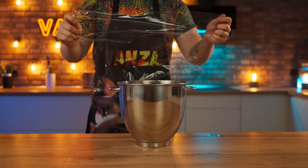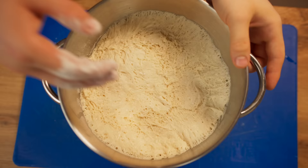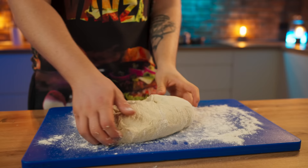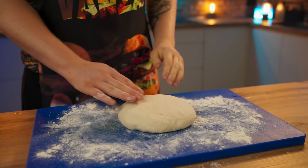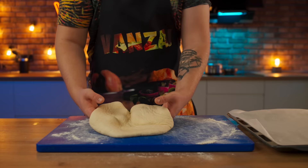Done. Cover the dough with a clean wrap and let it rise in a warm place. The dough has already risen, so now let's take it out of the bowl. We're going to knead it with our hands to squeeze out any excess air, then divide the dough into two parts. Stretching it with our hands, we form a round cake and transfer it to a baking sheet.